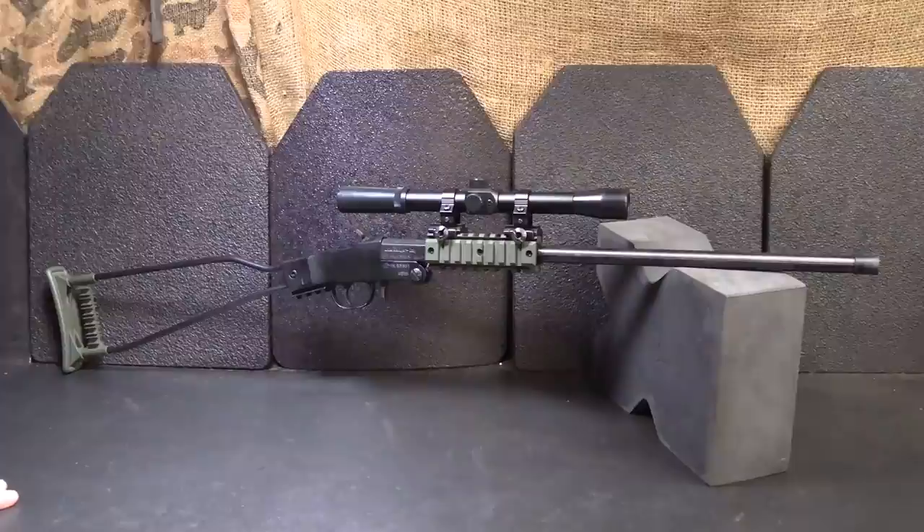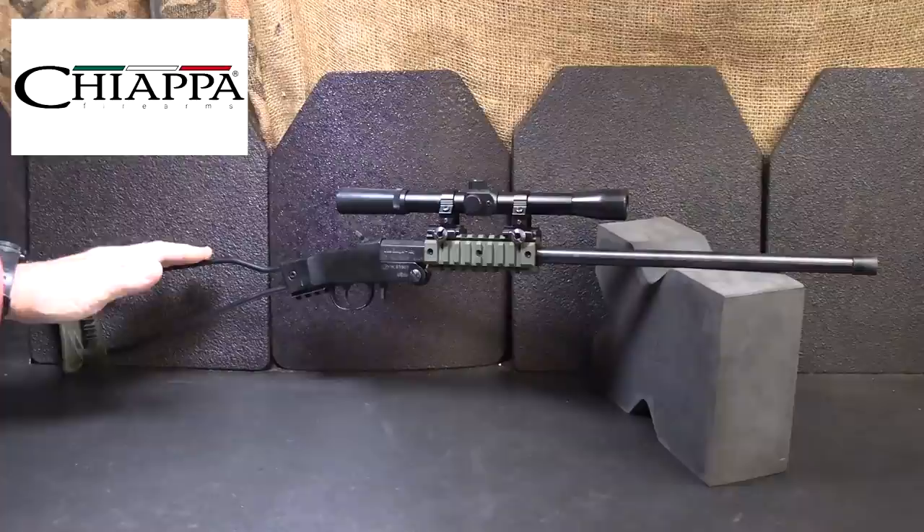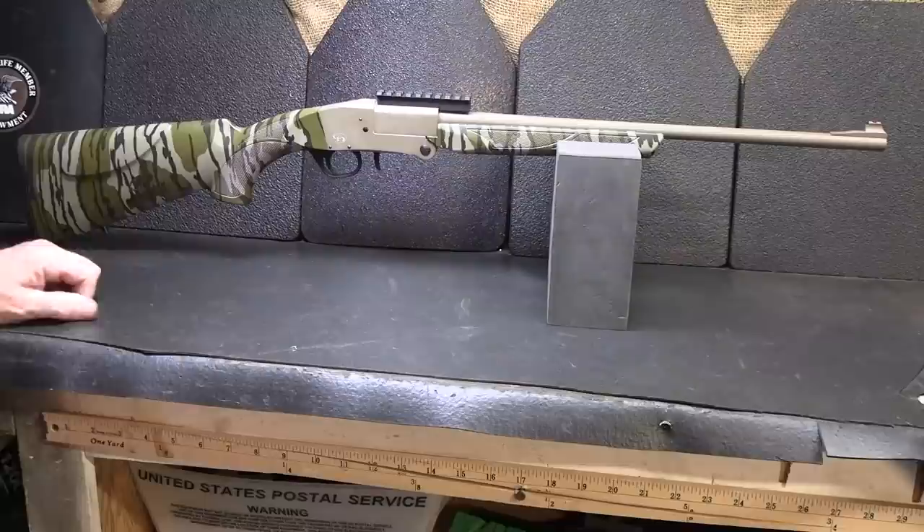There are just a lot of different ways to use this, and it's so small, even for hunting. But if you want to stow it away and have it when you need it, it's really compact and very discreet. For more information about the Little Badger and the other products that Chiapa offers, go to chiapafirearms.com.